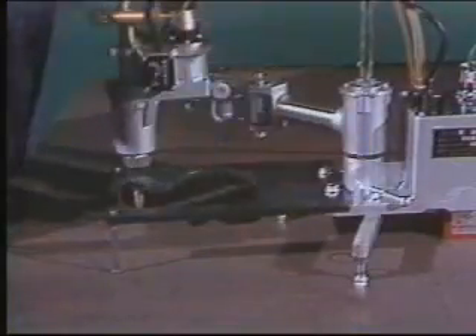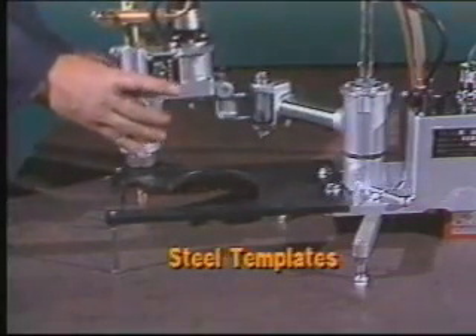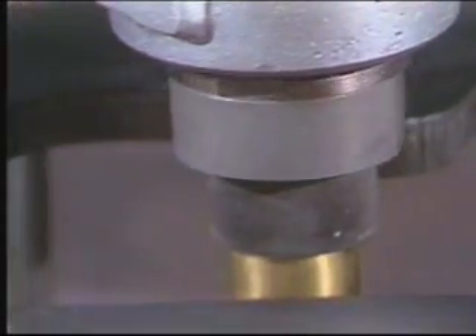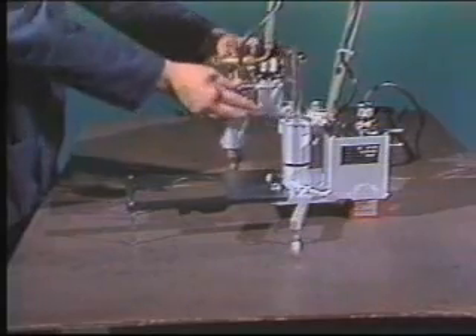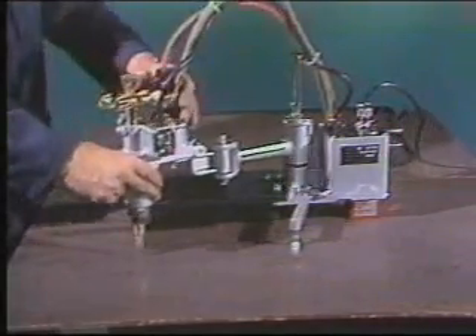They work a little differently than the IK54D. The template actually bolts to the machine, forming the base. The magnetic rotor surrounds the torch and rides on the template, which sits above the plate.